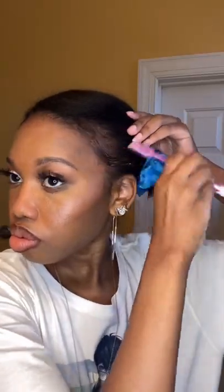I went in and trimmed my ends — make sure you trim your ends. I did my edges and bumped my ends a little bit, and my hair is thick and healthy looking. I'm all set.